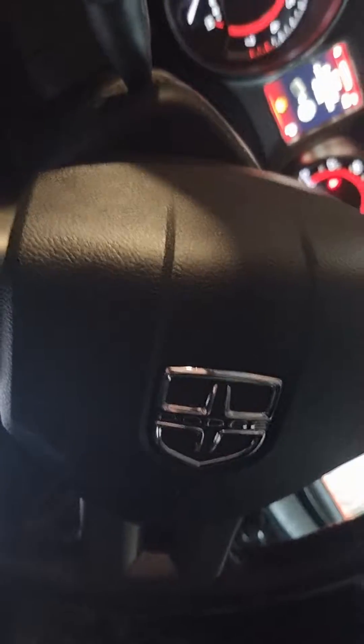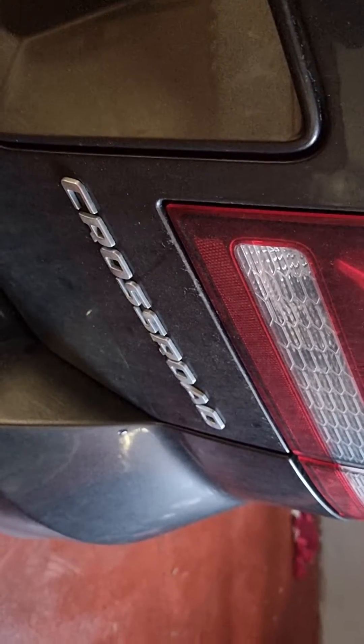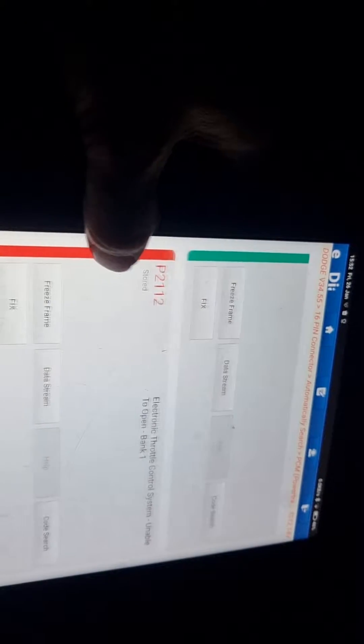Chrysler Town and Country, Dodge — coming up with a check engine light and no power, like this whole fault code.